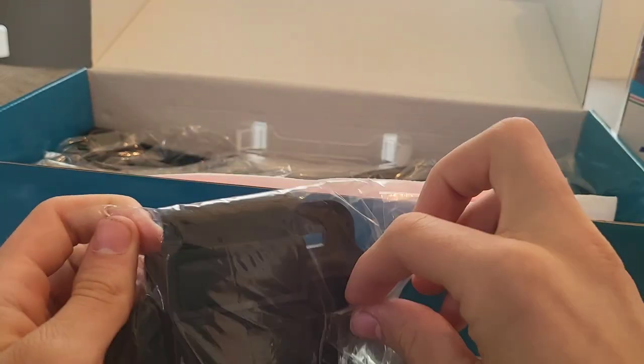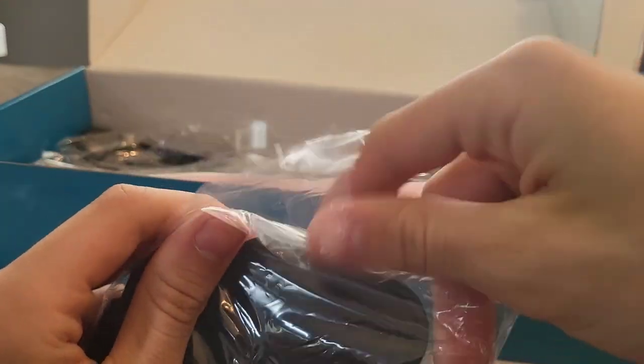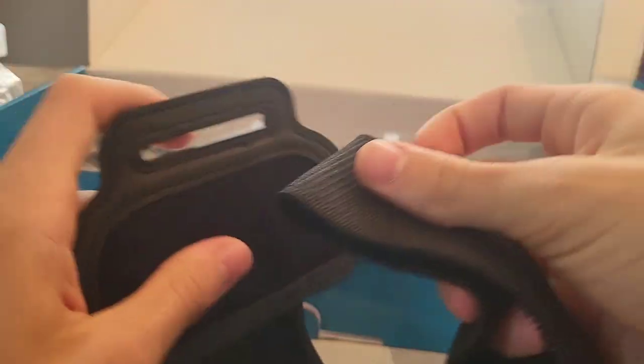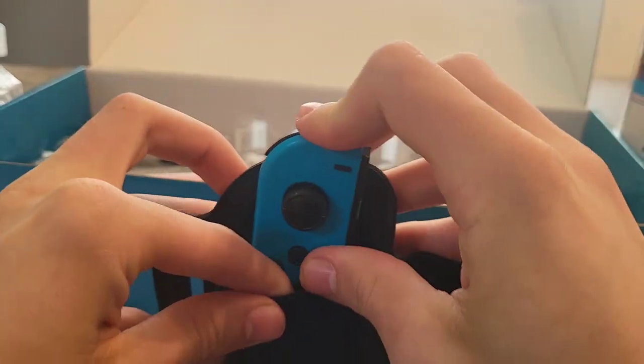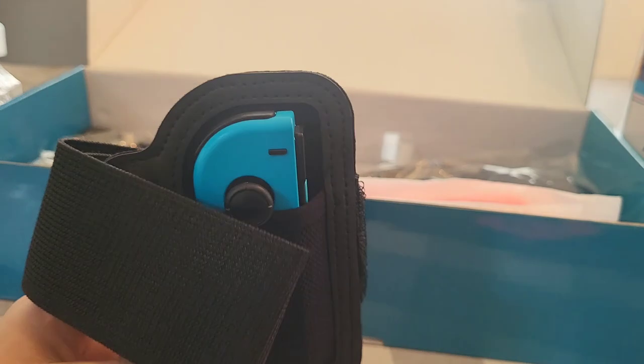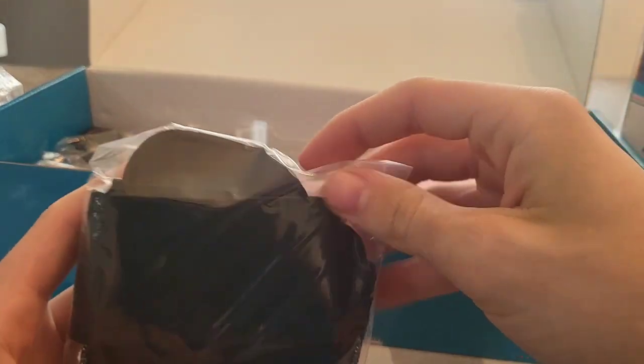Here you get a leg strap for Nintendo Switch Sports Soccer. You can also use it for Ring Fit Adventure. This just straps on your leg just like all the other leg straps out there, and you can put your Joy-Con in there when you want to play something that requires kicking motion controls. It fits nice and snug — really nice quality. They did a good job building these. You get two of those.